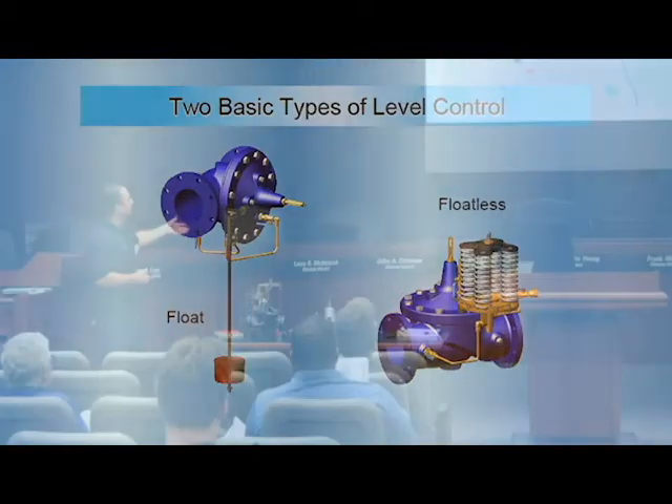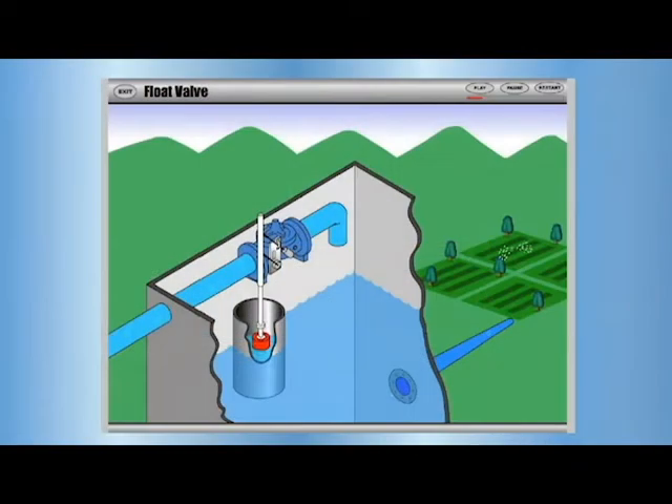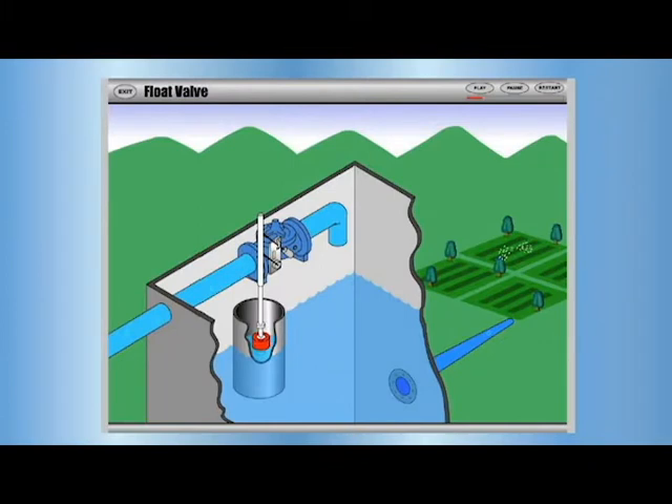A float valve can be real simple — there's a certain level in the tank, it drops, opens up the valve, fills up the tank, flow comes back up, shuts off the valve. What we have left in ours is mostly day tanks and some sewer stations with the air gap — real simple, for your bathrooms and that kind of stuff.